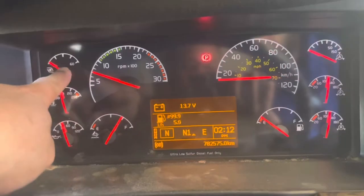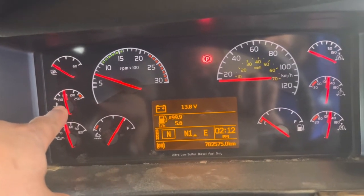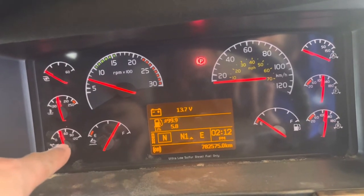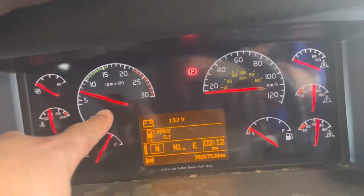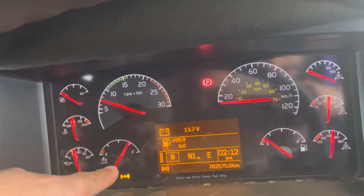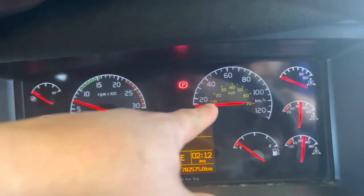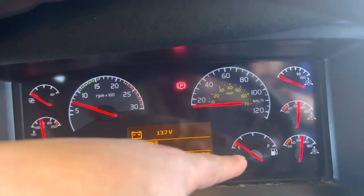Turbo gauge. Coolant temperature gauge. Oil pressure gauge. RPM gauge and diesel exhaust fluid gauge. Speedometer. And diesel fuel gauge.